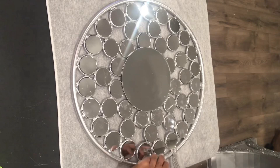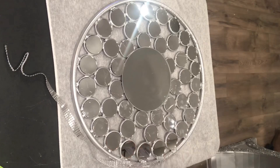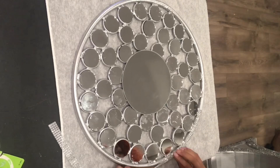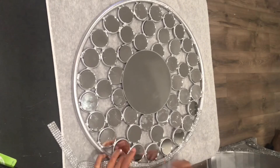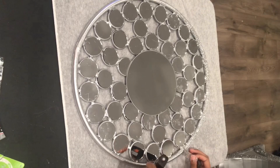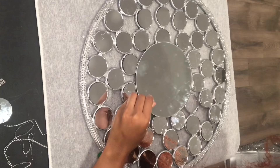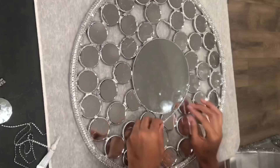I'm taking this bling wrap and I'm just going to glue it around the perimeter of the hula hoop. After I went around the mirror with the bling wrap, I also went around the smaller mirrors and did the same thing. I figured I would spare you guys by just doing it off camera because it is literally like watching paint dry.